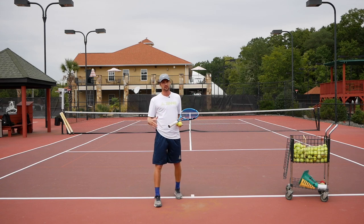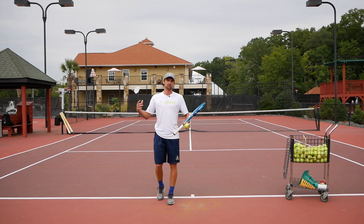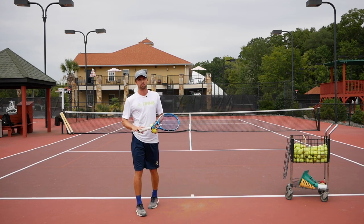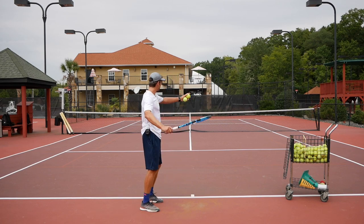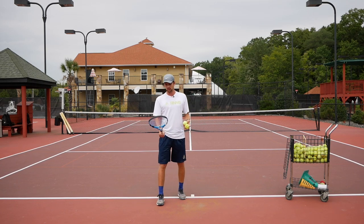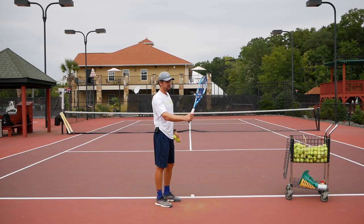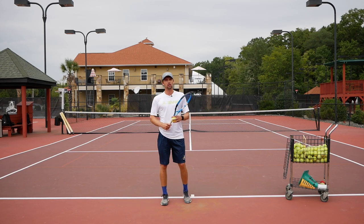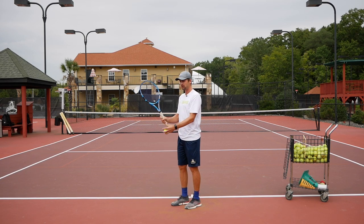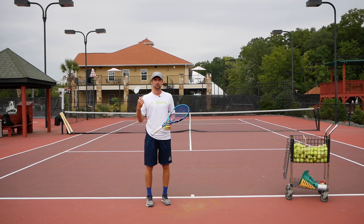So many times we have people coming out trying to work on the kick serve and struggling. Number one: make sure you have an appropriate grip. A lot of people come out with a forehand or pancake grip and wonder why they can't hit a kick serve. Get a continental grip, or even shift toward a one-hand backhand grip. If you're switching from the pancake grip, go one step at a time — turn your grip a little bit each day until you reach continental.